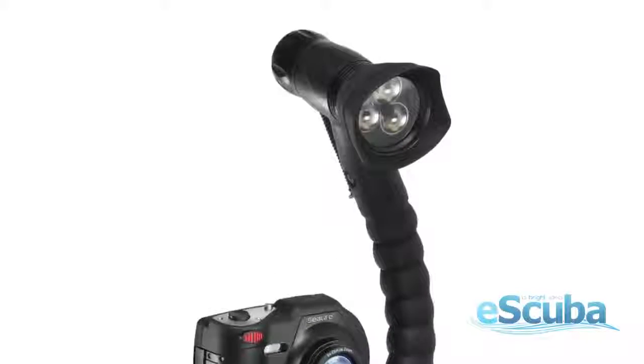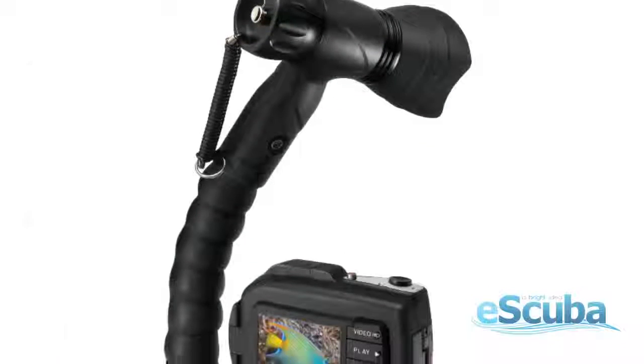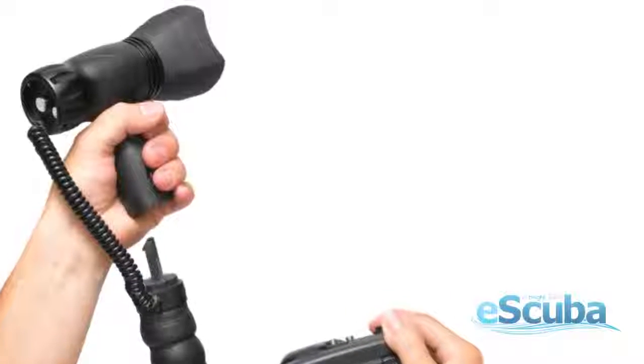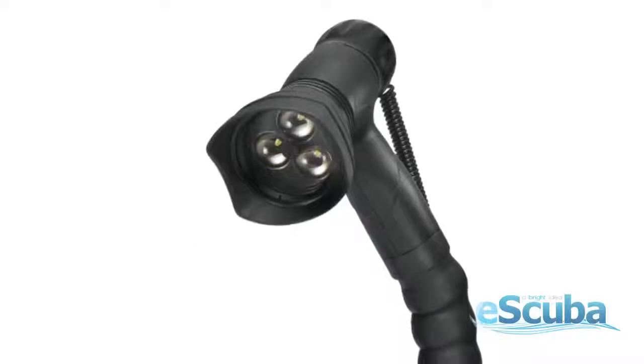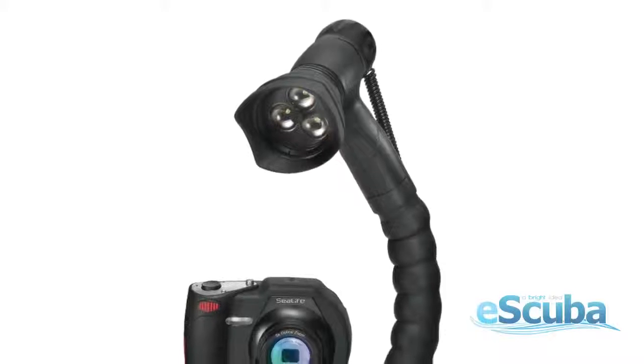The SeaLife photo video light serves as 3 lights in one. It comes mounted on the fully adjustable ergonomic SeaLife flash arm. With the quick release handle, remove the light from its arm for aiming into dark areas and discovering hidden sea creatures. The video light includes one button control for easy operation — one button to power the light on and off and select light modes.